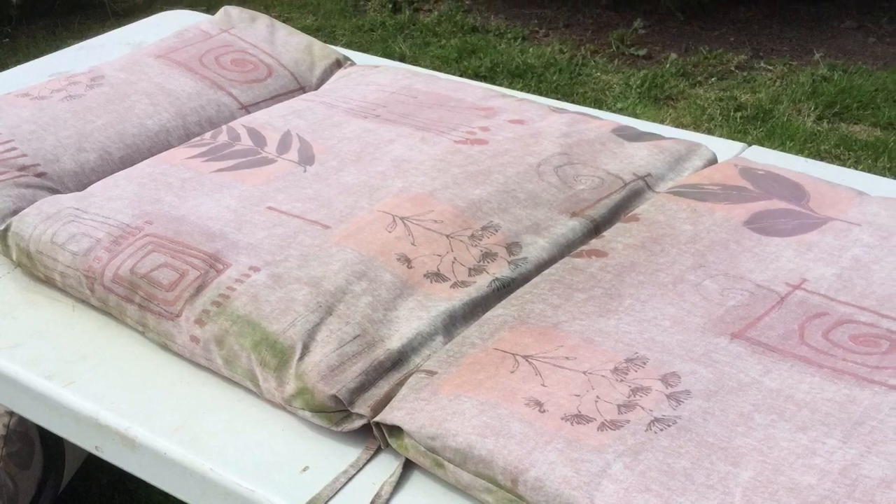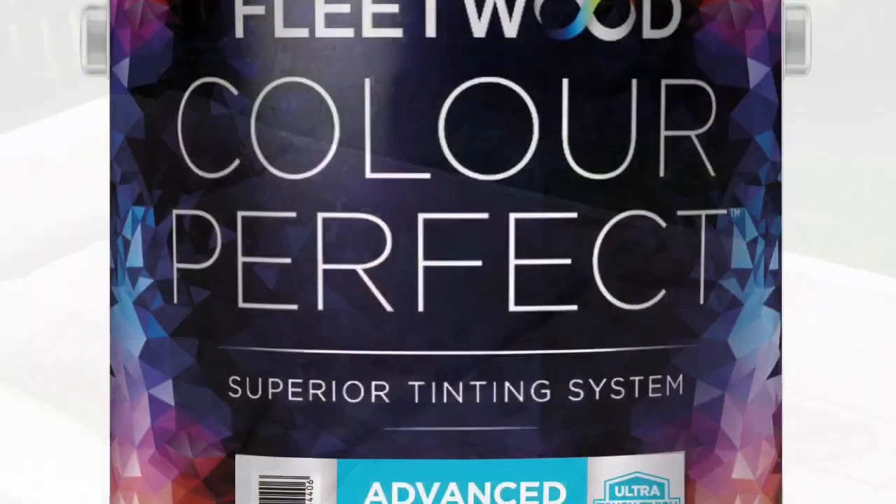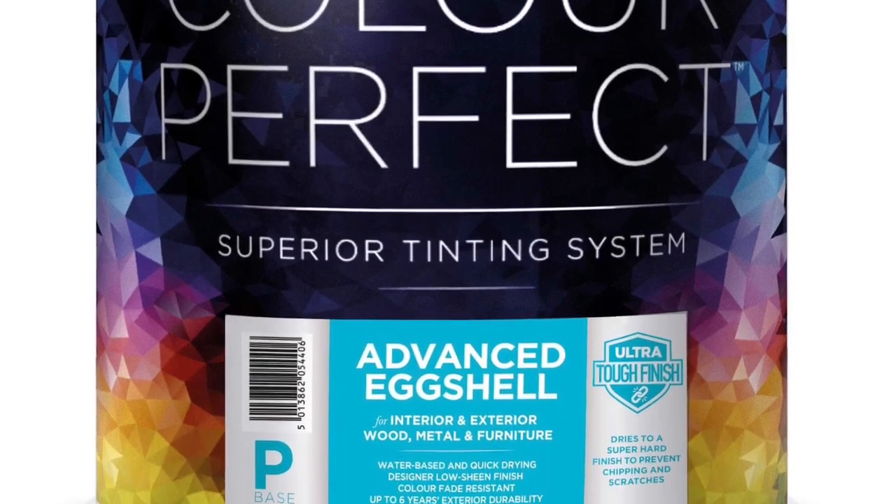I'm going to show you how to revive that with some furniture paint. This is paint that I use on furniture — it's eggshell, advanced eggshell from Fleetwood Paints. If you're watching from America, that would be a furniture paint that you would be using. This is a self-sealing, self-levelling furniture paint.